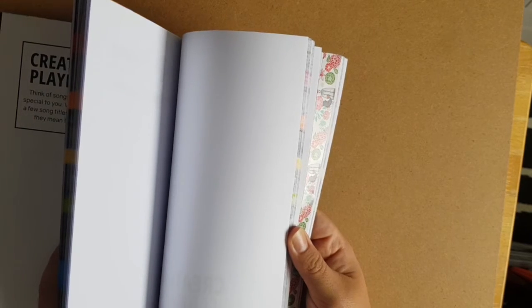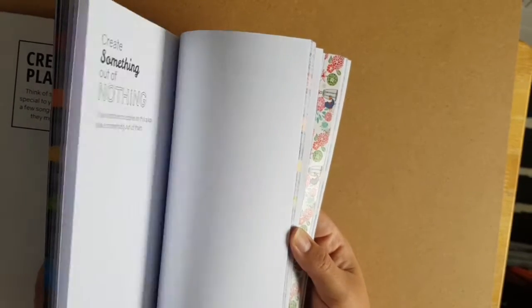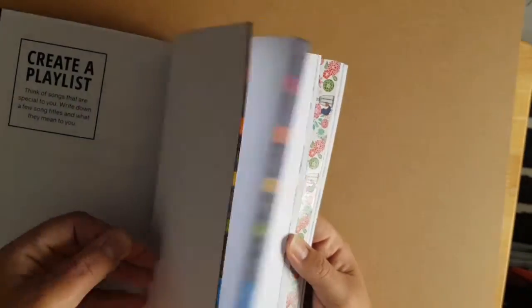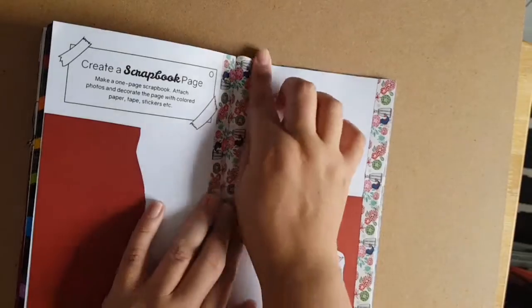These Create This Book videos will also be in the sketchbook vlog series, but I go through my sketchbooks as well. If you're interested, please check out my sketchbook series.